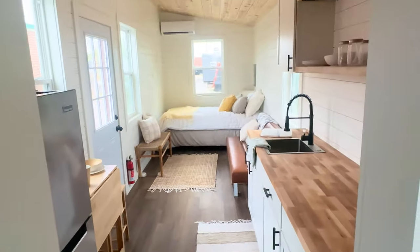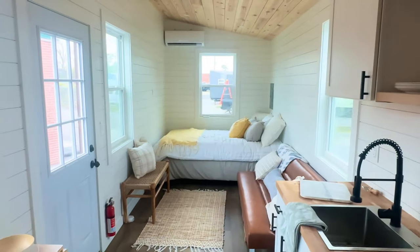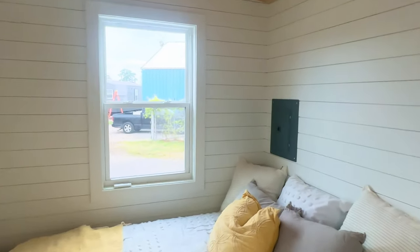Here's another view looking back at the house — it's all one single level. This home is 28 feet long, plenty of room for single or dual occupancy. It would make a great Airbnb but definitely works as a full-time residence. Beautiful home.